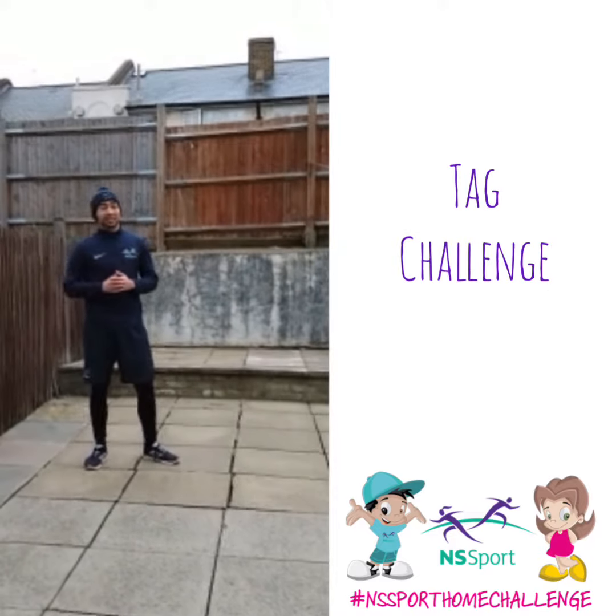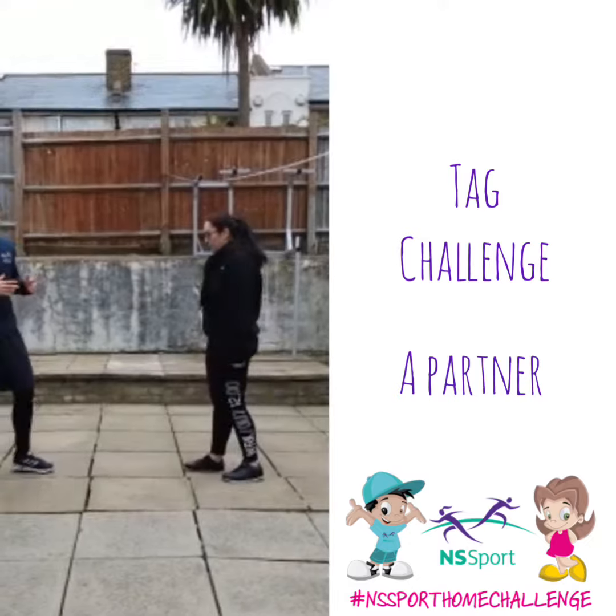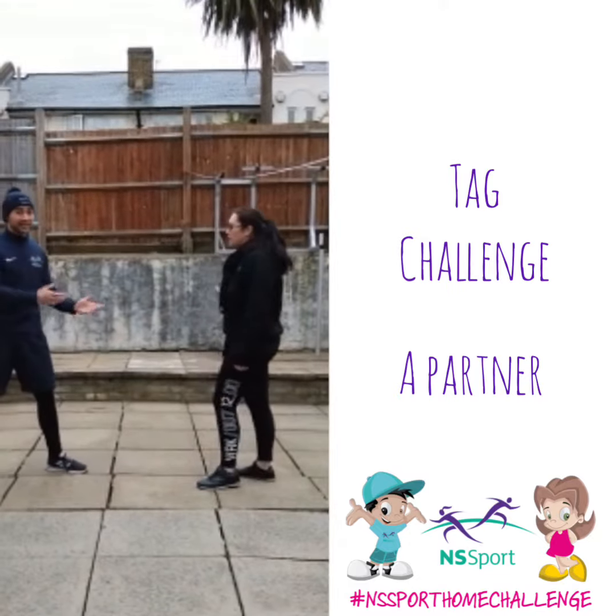Hello everyone, this is the Coaches Challenge — this is our Knee Tag Challenge. What you need to do is find a partner, and what you're doing is try to tag your partner's knee. If you tag them, you get a point.